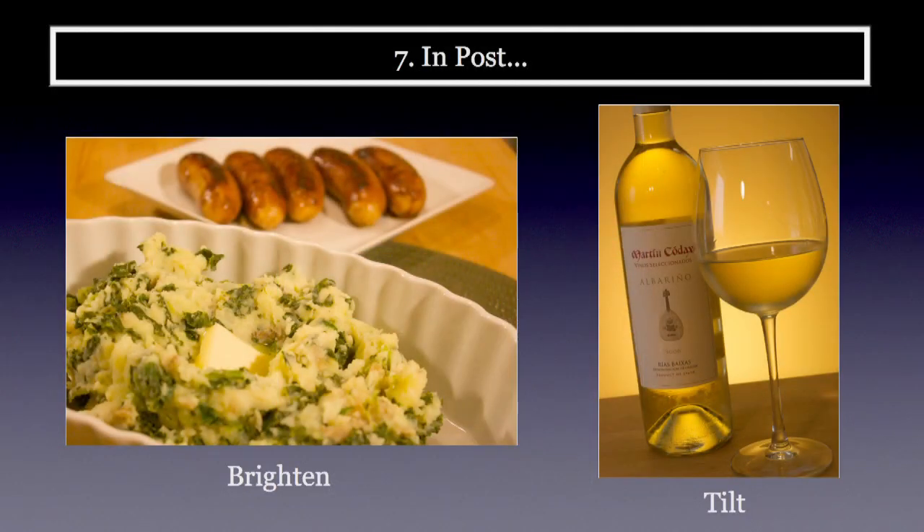These last two tips are things I do in post. First, always check if you can brighten the photograph. If you're shooting in raw format, you have a lot of control — you can adjust exposure, brighten, and enhance highlights. The other fun thing is to play with tilt. When doing wine photography, I loved tilting the wine bottle and glass. I can't do that in the real world, but I can do it in post. See if exaggerating your angles looks interesting.